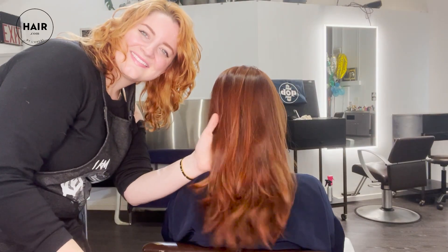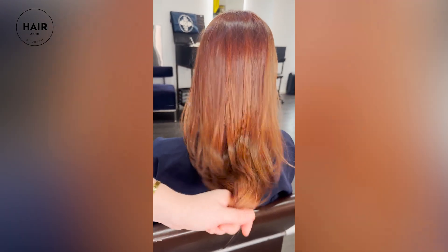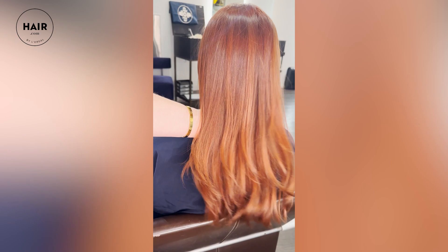I think that's a perfect holiday gingerbread hair color. I am absolutely obsessed with how this looks — it turned out so cute. I am so happy with the color. I think it just looks absolutely amazing and perfect for the holiday season.